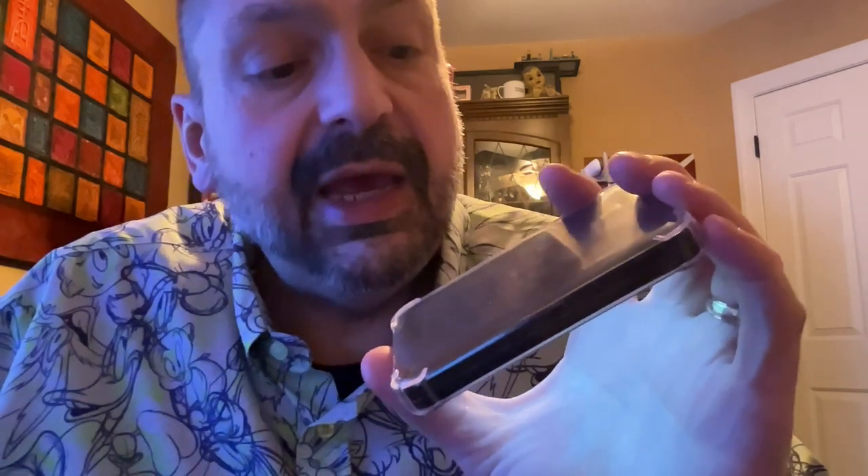A few closing thoughts. Number one, I was not able to use the fast charger — I had to switch to a low power charger, and they say it will take two hours to fully charge the M8. Secondly, it ships with a screen protector and a set of wired earbuds that are total garbage. Do not even try them — throw them away immediately. And last, it comes with a nice case, and it fits well, and I have no complaints.